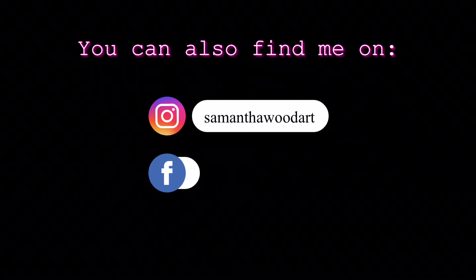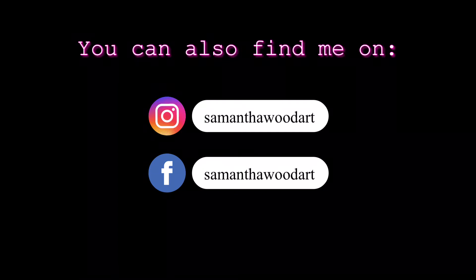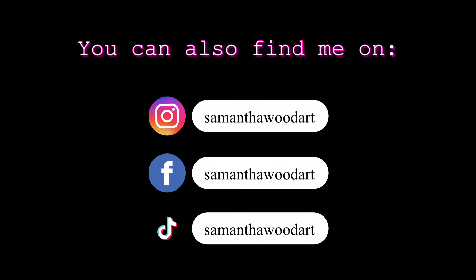You can find me on Instagram, Facebook, and also on TikTok. On Instagram especially, I would love for you to share what you're painting and to tag me so that I can see what you are up to. You can also check out what kind of art I'm creating and what I've been up to while you're there. I'd love to see what you're creating and find out if these courses have been helpful to you.